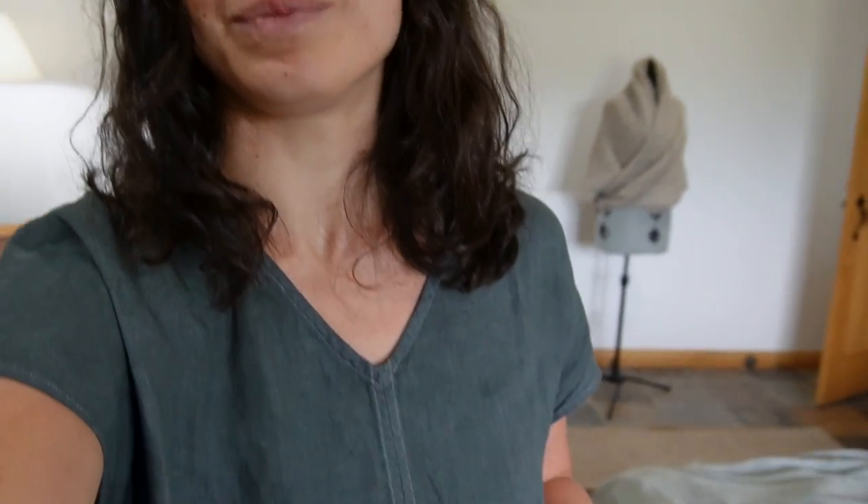Welcome! Today we're doing a video on home dyeing some linen clothing. I'll be showing you how I dyed the dress I'm wearing — it's a Not Perfect Linen dress with pockets that I got secondhand on a buy-sell-trade. It had been over-dyed by the original purchaser and was blotchy, so I was able to strip the color out and re-dye it.